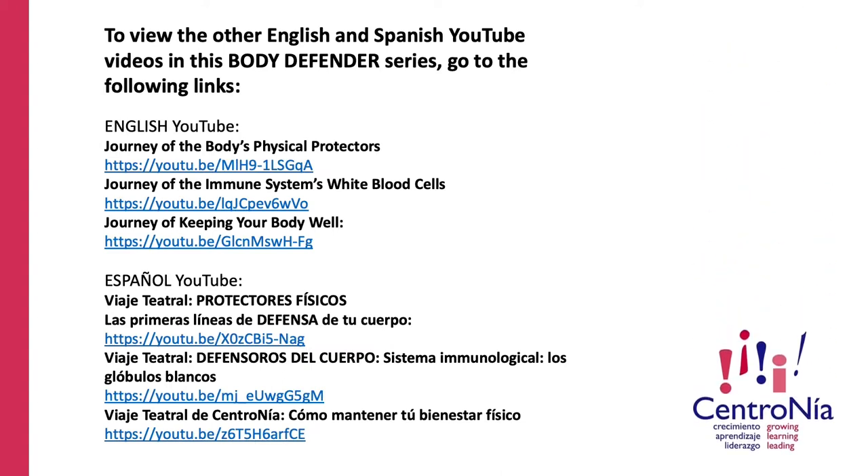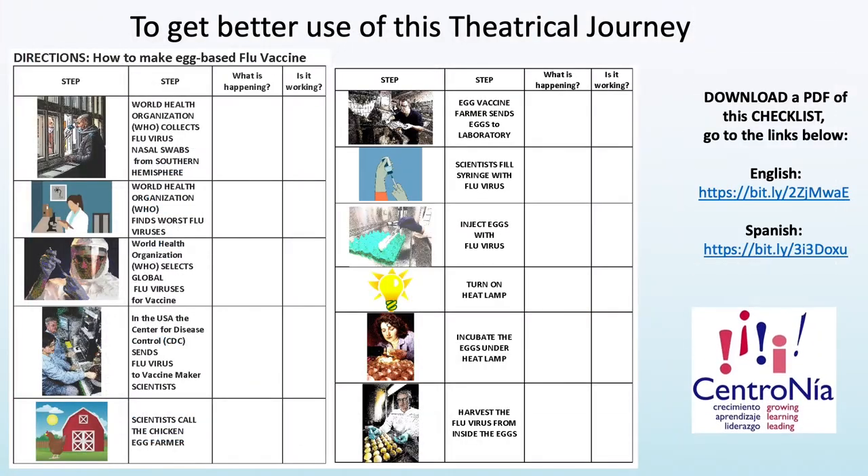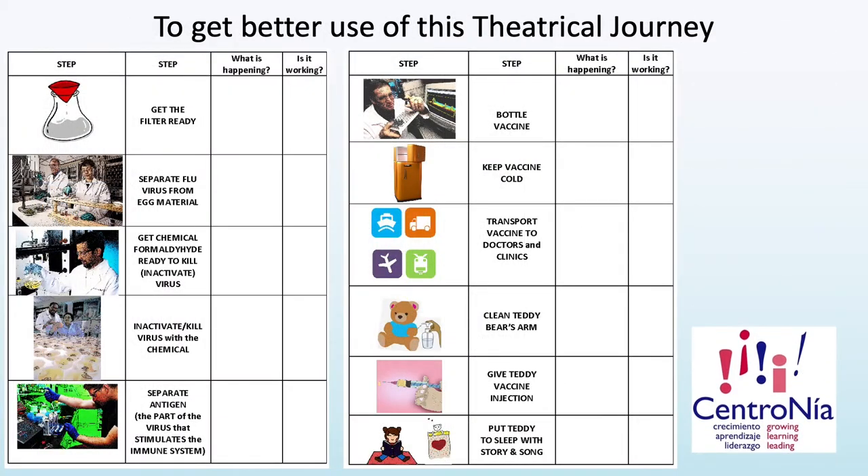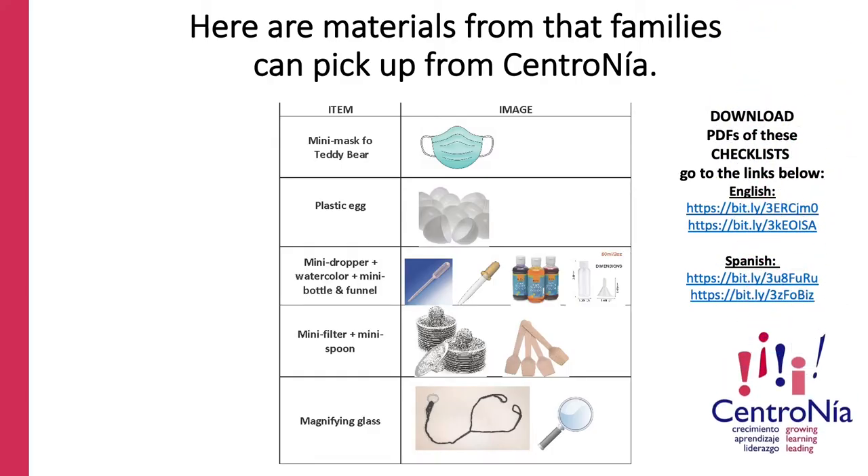To view the other English and Spanish YouTube videos in this Body Defenders series, go to the following links in English or Spanish. Here's the first section of instructions on how to make an egg-based flu vaccine. Download a PDF of this checklist at the links below in English or Spanish. Here are the rest of the instructions on how to make an egg-based flu vaccine. Here are materials that families can pick up from Centronea — go to the links below in English or Spanish.